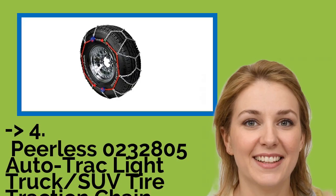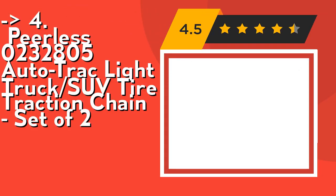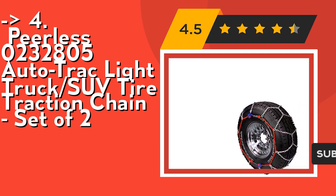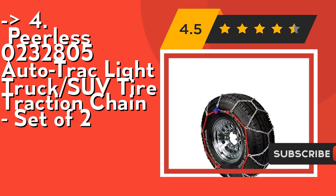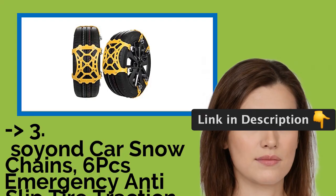According to customers, number 4 is the Peerless 0232805 Auto-Trac Light Truck SUV Tire Traction Chain, set of two. Easy installation and removal in minutes. Its diamond pattern cross chain provides a smoother ride and superior traction. Check out the link in description to buy this product from Amazon.